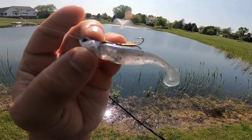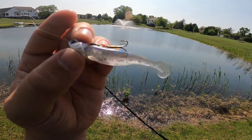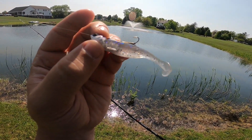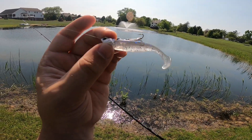Another advantage to the treble head is we can actually change out this hook with a smaller one or a bigger one, so you can change your hook size. You can also change your hook placement — if you're getting those short strikes you can move it further back along the body of the swim bait, or if you're catching bigger fish and they're really choking it you can move it up closer to the head.